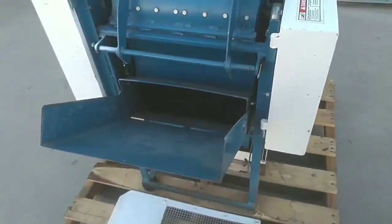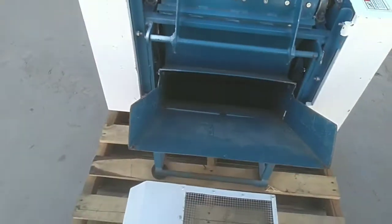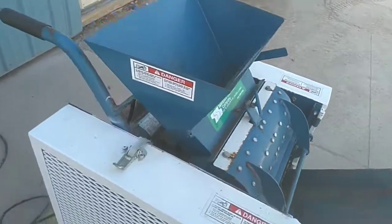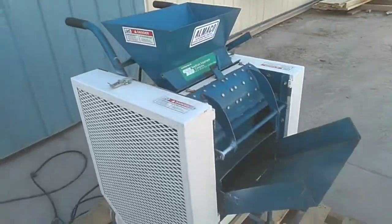It's just an all-round good unit, hums right along, has a lot of life in it. It's ready to go to work and perform for a long time.